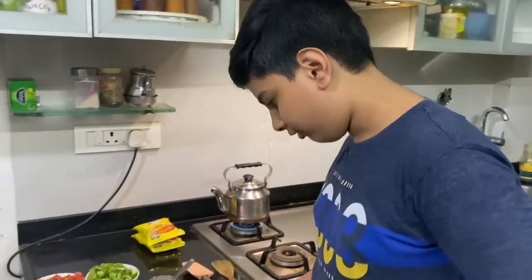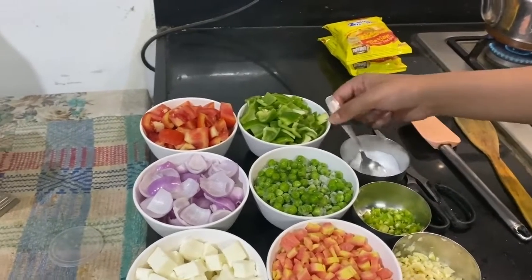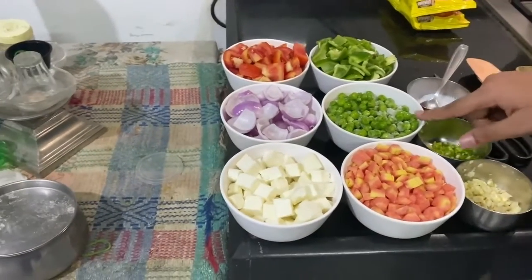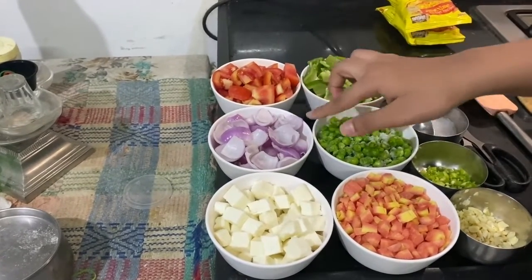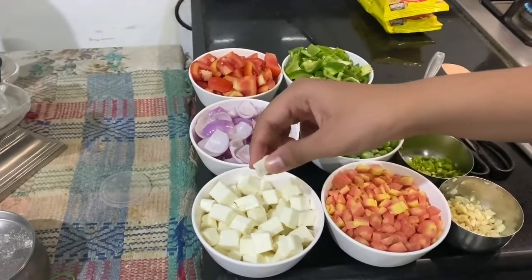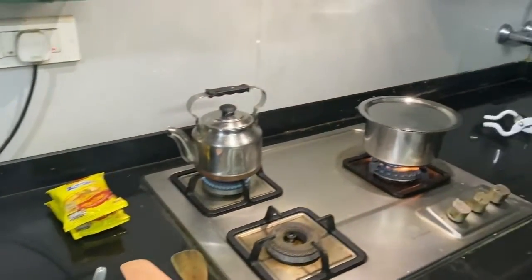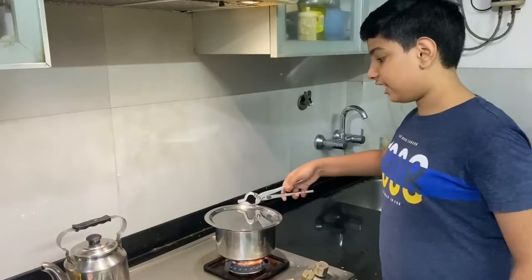Here are the ingredients: some garlic, chilli — chilli is optional if you want it a bit spicy — some salt, add it according to your taste, some carrot, peas, green capsicum, tomato, onion, and cottage cheese or paneer.